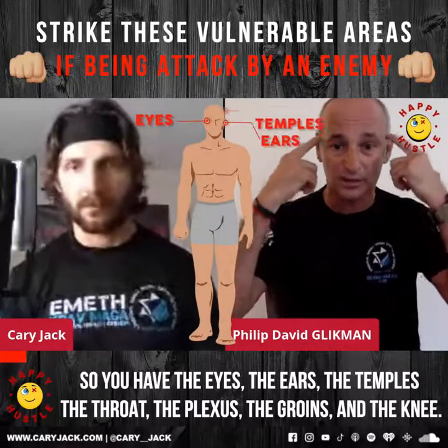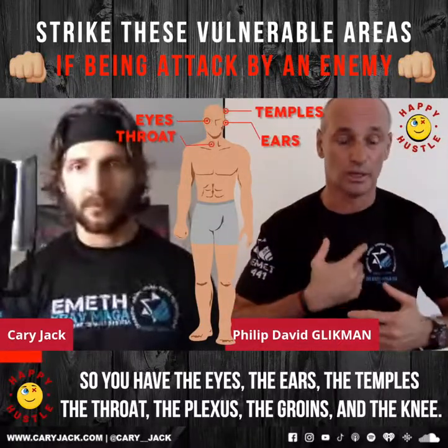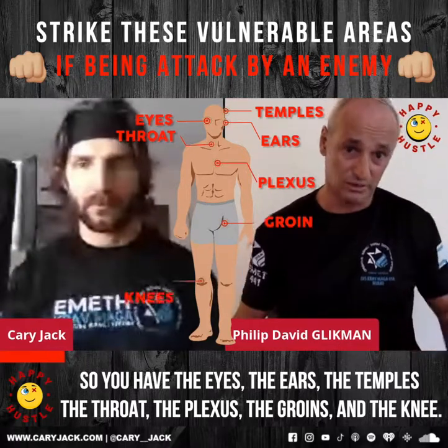You have the eyes, the ears, the temples, the throat, the plexus, the groins, and the knee.